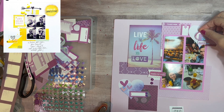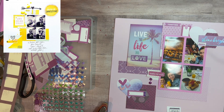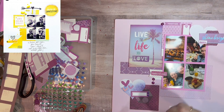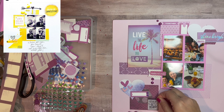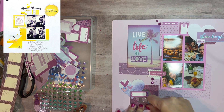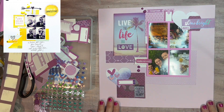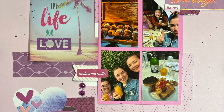Doing a lot of layouts with a lot of layering, which is different since I tend to keep mine more simple — so even though I do use embellishments, it might not be as layered up as much. I love this lift. I love the layout and it was fun to lift. Check out the May I Scraplift You link below — it's everybody that's playing along. Have a fabulous day and I will see you again soon for another video.